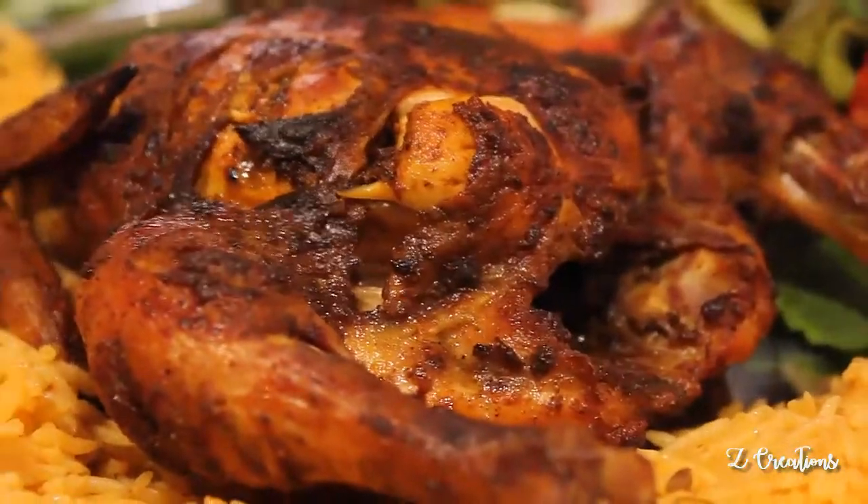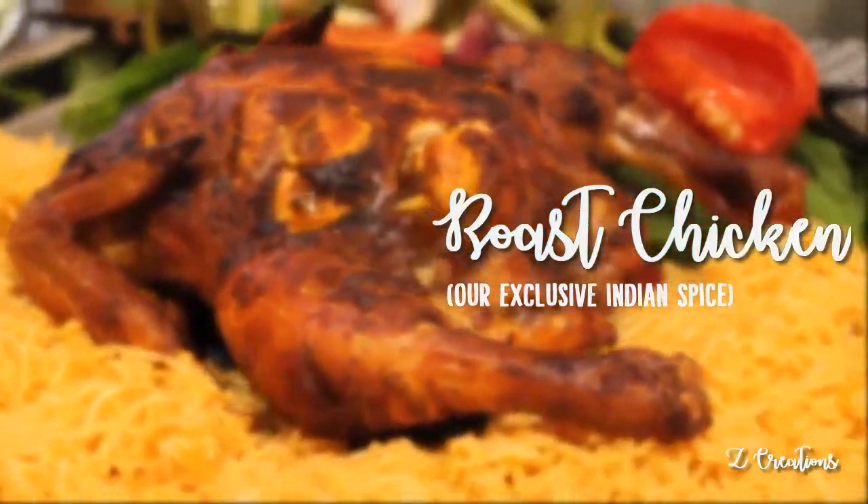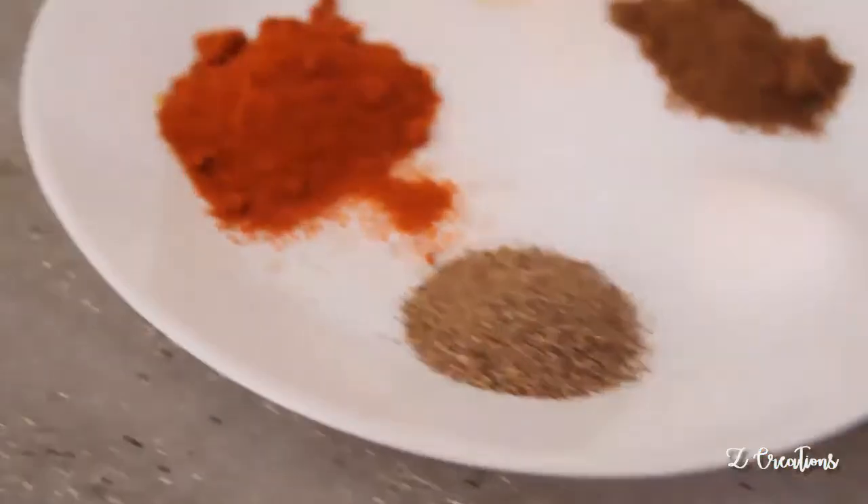Spicy, delicious, mouth-watering roasted chicken — who doesn't like a wonderful roasted chicken? With our special exclusive spicy seasoning and spices, give it a try. Let's get into it!